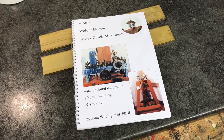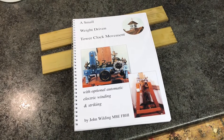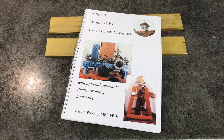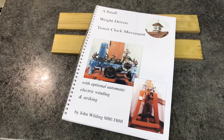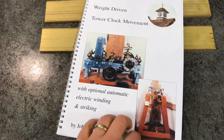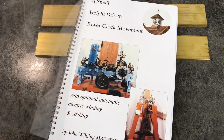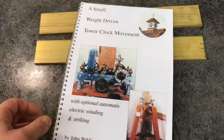I've done a few videos lately but not particularly any projects, and with winter coming along I thought I'd start a new project. That's going to be John Wilding's weight-driven tower clock. I've got a little idea where it can go, but before I start worrying about whereabouts it's going to go, this is what we're going to start building.